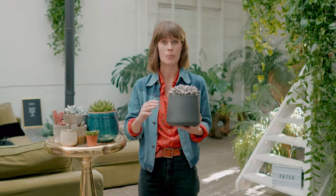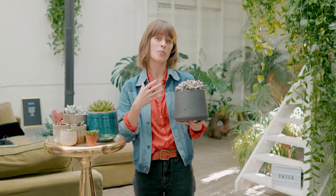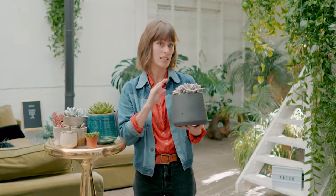The rules for looking after them are simple: lots of light, not much water. So as long as you're putting them on a bright windowsill and keeping an eye on the colour of the leaves — making sure that they're not getting too scorched — you should be totally fine.